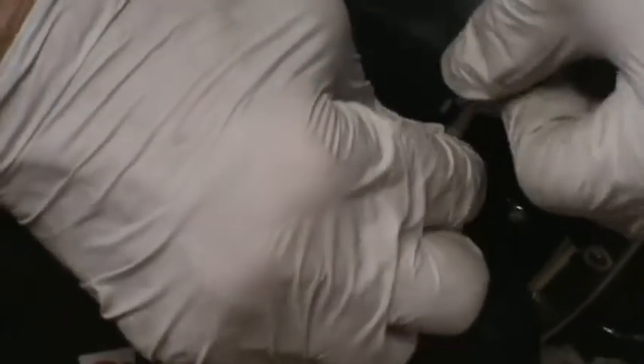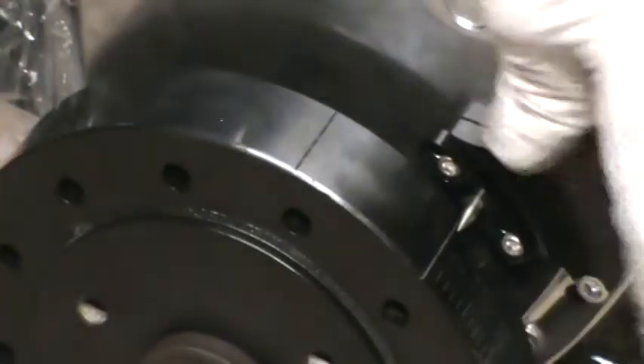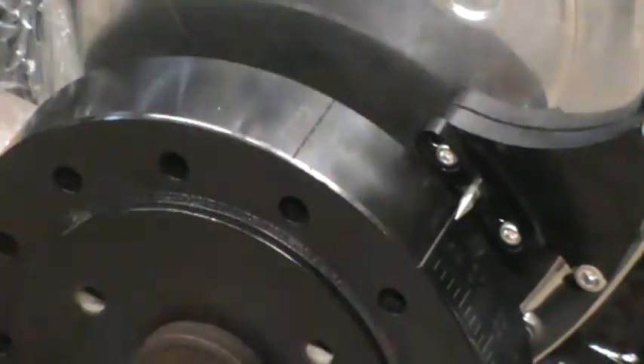Zero is the actual top dead center — that's where you need to adjust your pointer to. Get that good and tight so it doesn't move next time you come work on it. I think we're ready for some heads.